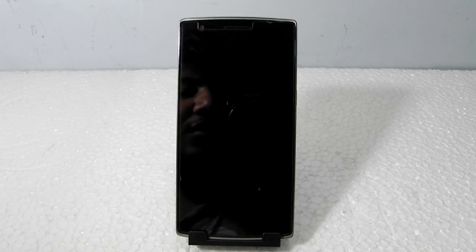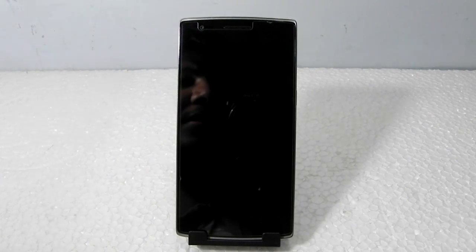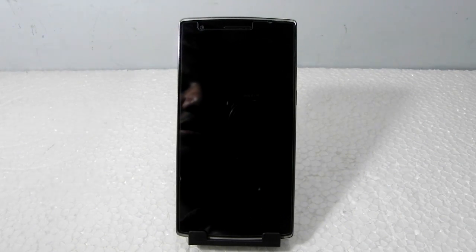Hello guys, this is Sharun here from 247 Techie, and in this video I'm going to show you guys the OmniROM on the OnePlus One. The OmniROM was just released and they have included the OnePlus One in their starting supported devices, so we will be having a look at what they are offering.